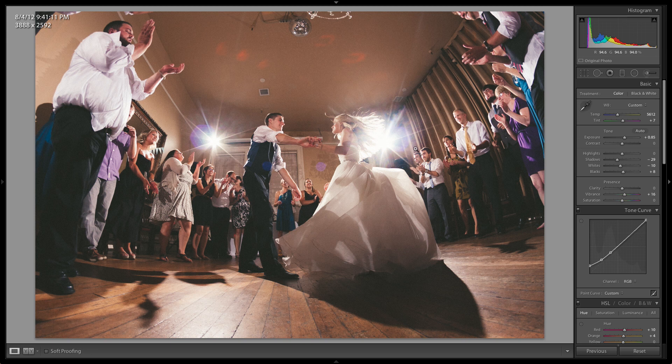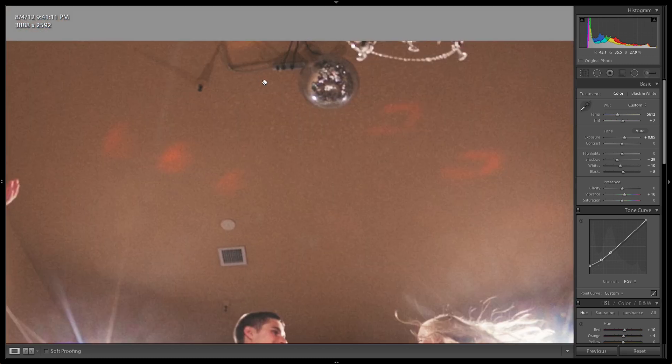Hey guys, so I wanted to talk about a photo I shot probably about two years ago now. This was at a wedding reception at one of my friend's weddings. It was a pretty tough wedding to light because it was pretty pitch dark. The only lights they had in the reception area were maybe some DJ lights and some very dim lights hanging on the ceiling.